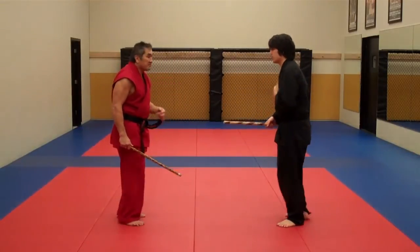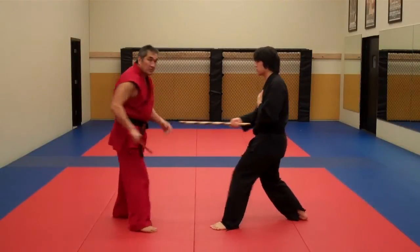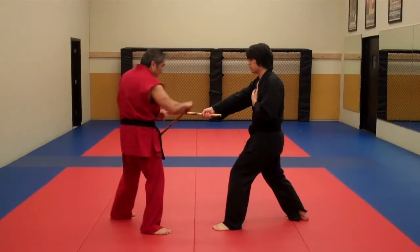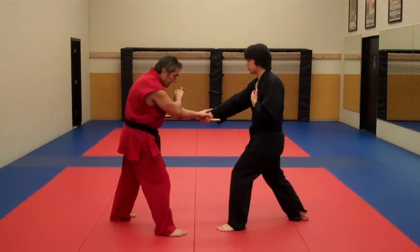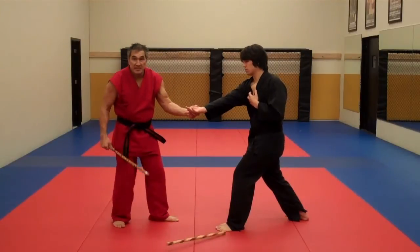Then he feeds me number five. I have to zone on this wing — as he feeds the five, I zone outward so I don't get the strike. I take this hand here to check it. I'm always going to use the checking hand because this is going to allow me later on to do my disarms.